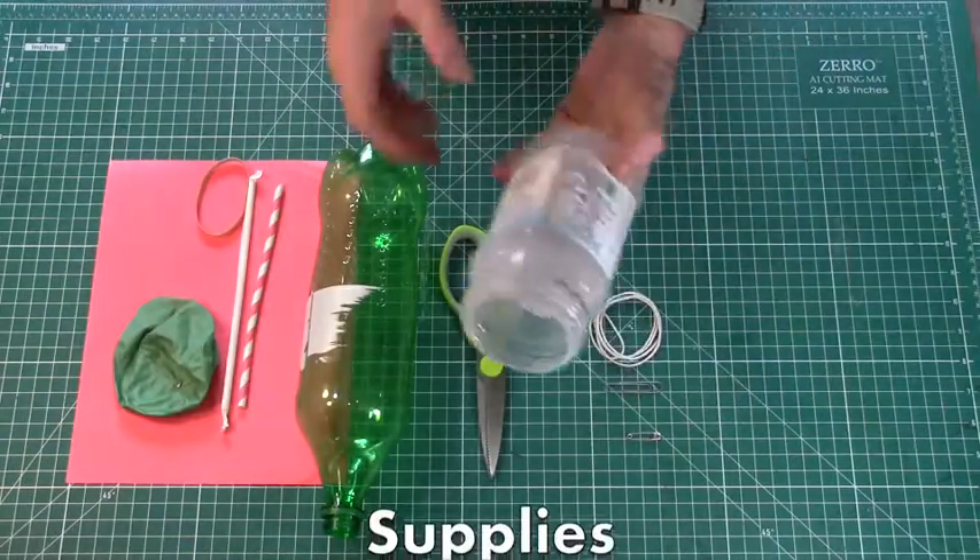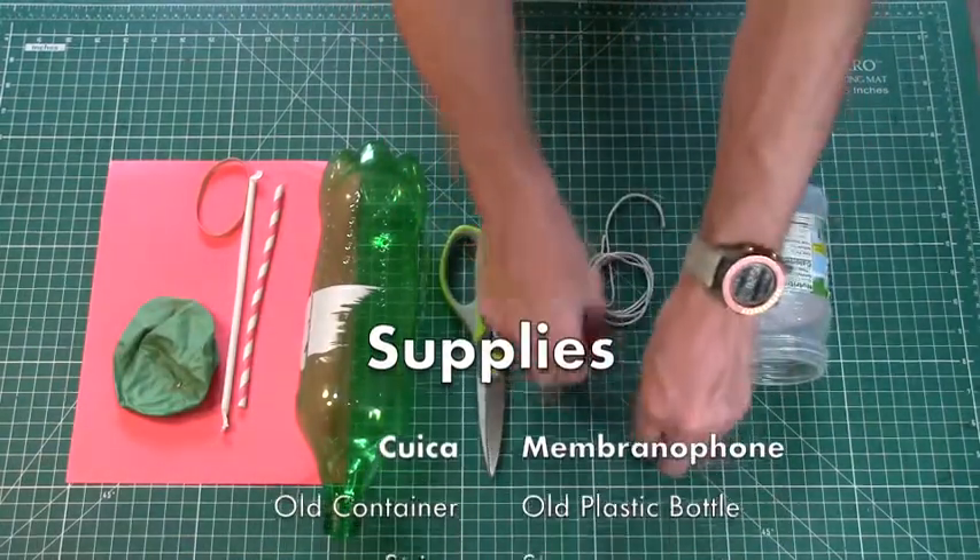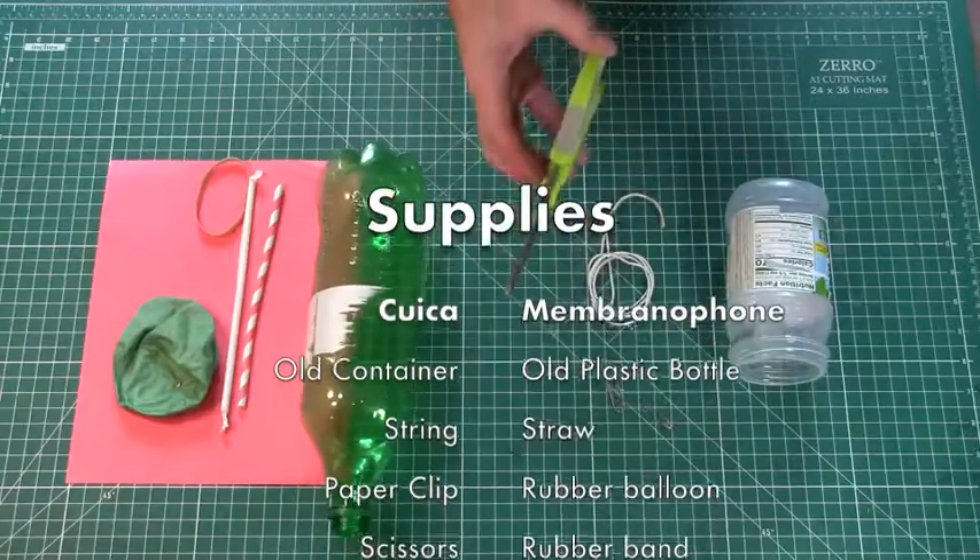To make the Quaica you'll need a container, like this, and some string — maybe about two feet — a paper clip or safety pin, and some scissors.